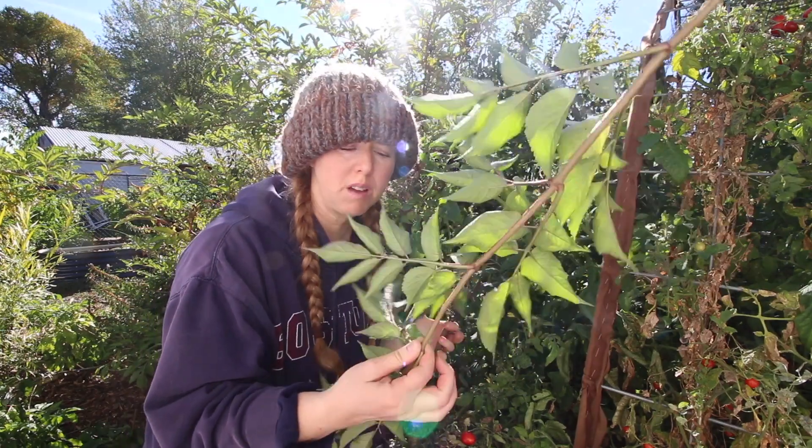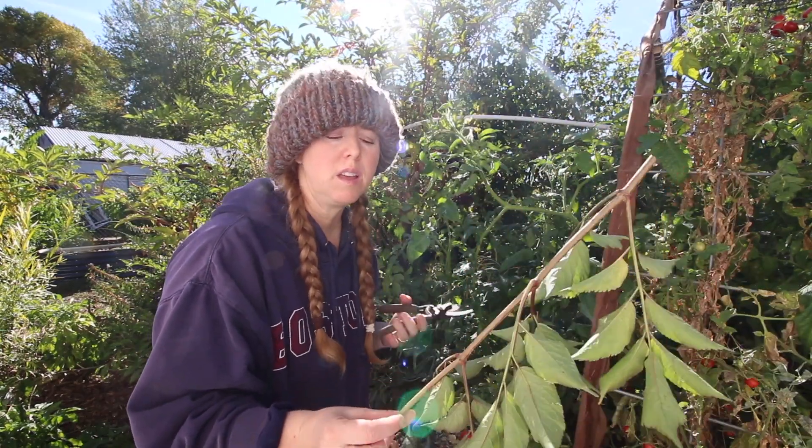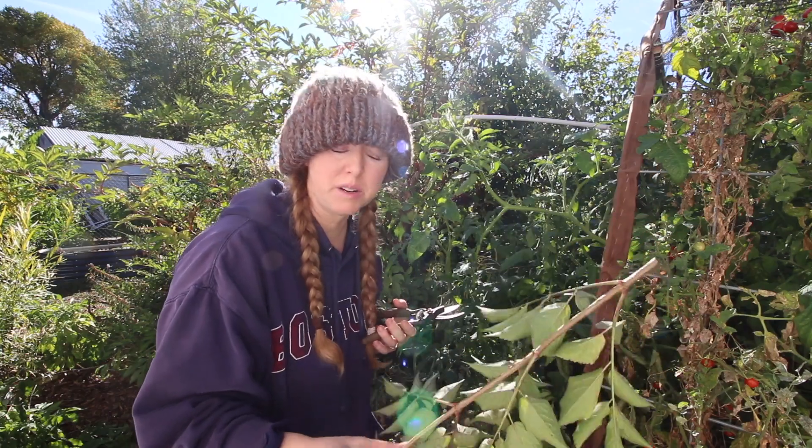Make sure not to feed your elderberries to your goats — they are toxic. Don't eat them yourself either, and you're supposed to cook elderberries before consuming them.